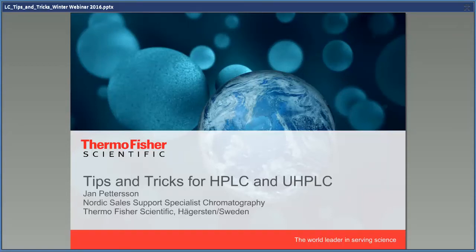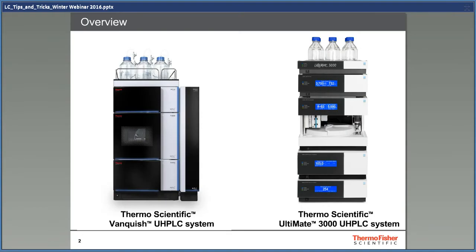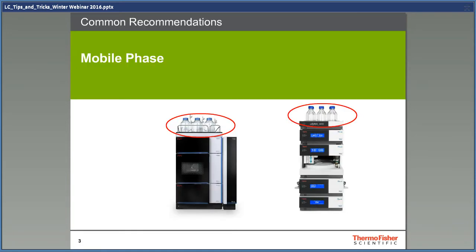Hi, I'm Jan Pettersson, the Nordic Support Specialist for HPLC and software, and today I'm going to talk about HPLC tips and tricks. Maybe a better title would have been Common Sense with HPLC. Most things I'm going to talk about are valid for both the Thermo Scientific Vanquish UHPLC system and the Thermo Scientific Ultimate 3000 UHPLC system, and most other brands as well. By the end of this session, we should have covered many things that are useful to know.